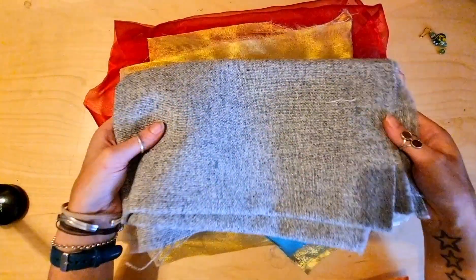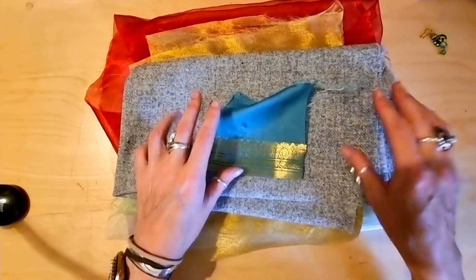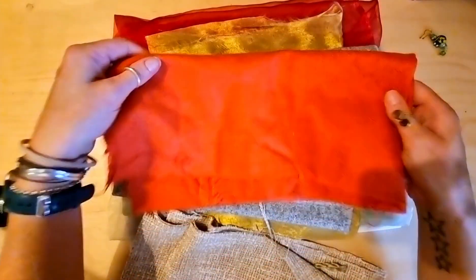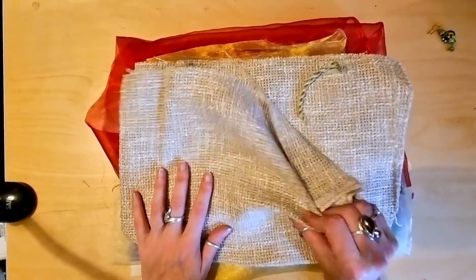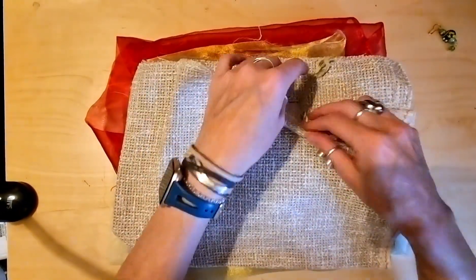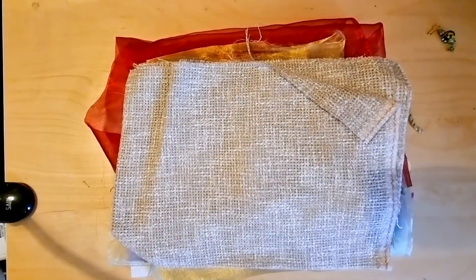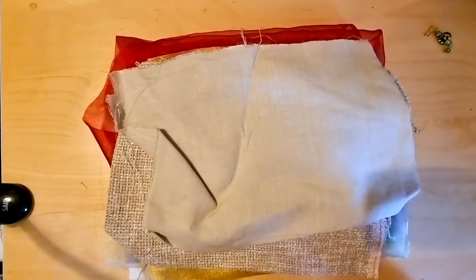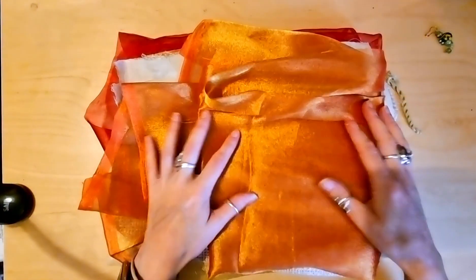We've got some upholstery fabrics. Look at this lovely little piece — a nice coral, that feels really sturdy. It's got a lovely texture with bits of thread on it as well. I'll keep that to one side. Look at this gorgeous orange organza with a gold sheen to it.